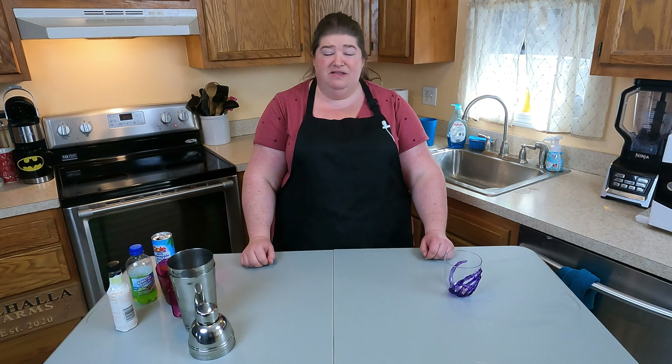Now we're going to throw a lid on this. We're going to hope it doesn't leak. We're going to give it a really good shake. Okay, this should be good. Let's pour it into our little spooky glass. Oh, we're dripping off the side a little bit — that's okay.